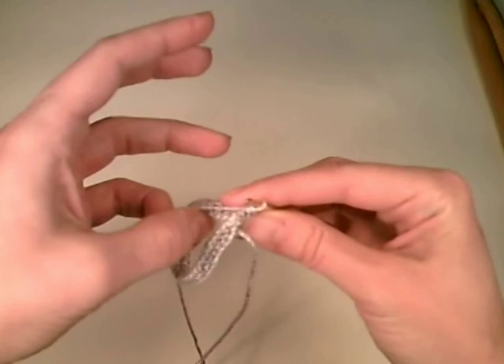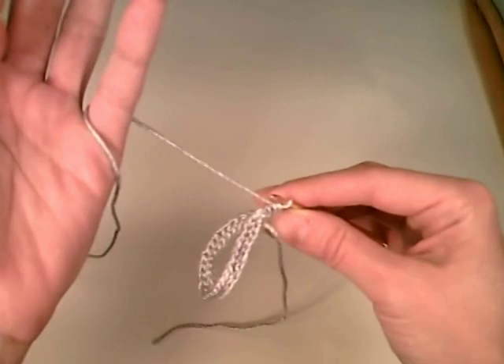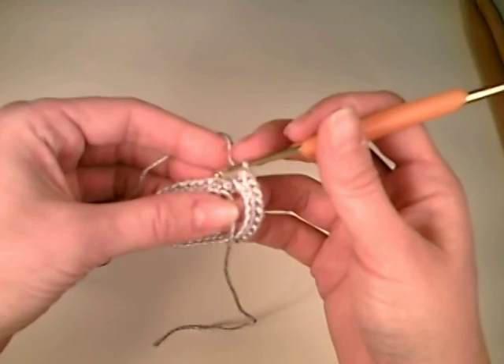Working in the round in Broomstick Lace — yes, it is possible. I've heard before, I've been to conferences, talked to people, even read in books that it's not possible to work in the round in Broomstick Lace. Our hourglass jacket sleeves are worked in the round. I've done it. It's absolutely possible and I'm going to show you how.